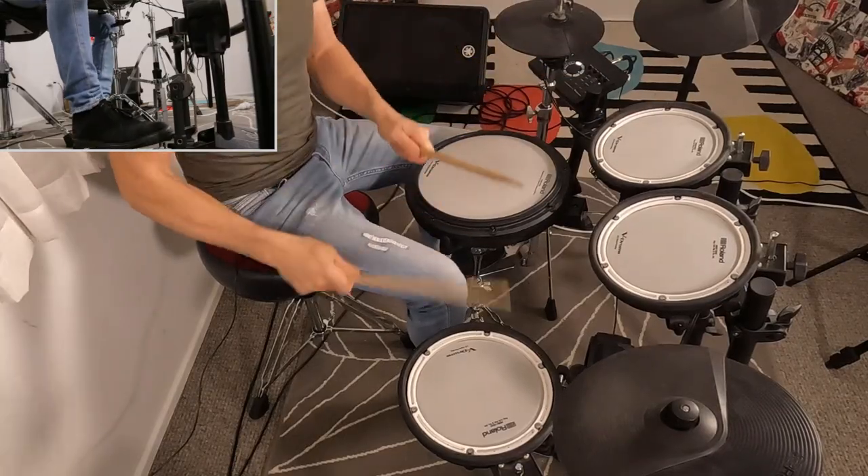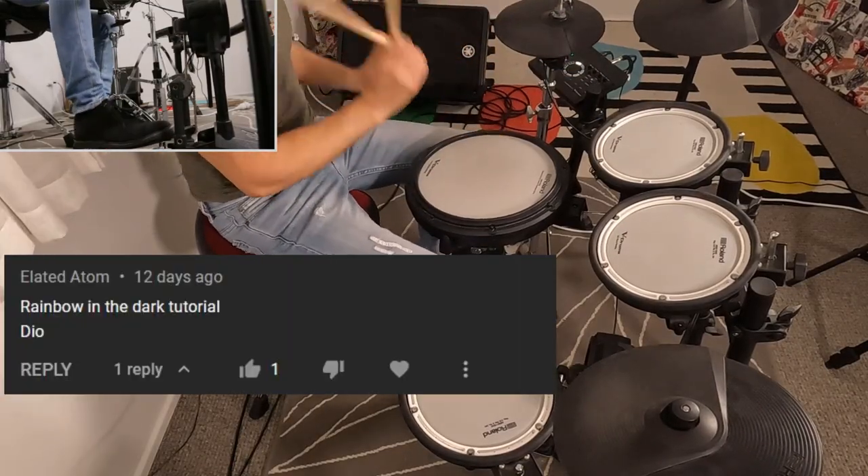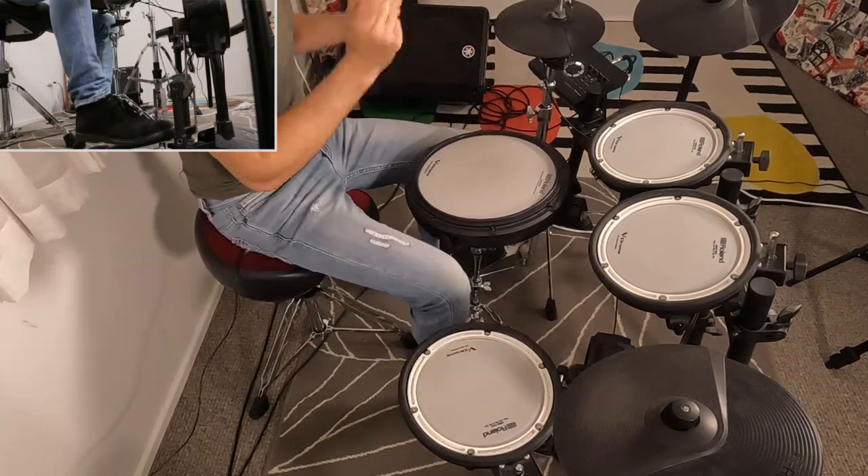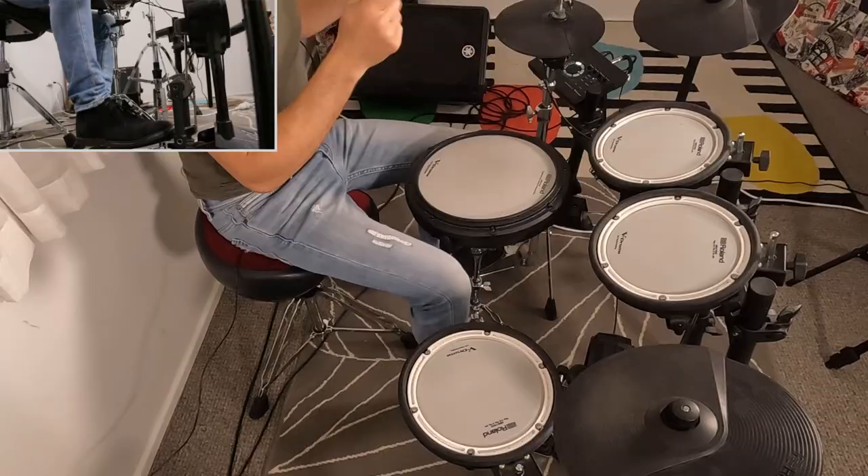Hello and welcome back. Let's check out the drums to Rainbow in the Dark by Dio. We start out with just a crash cymbal and then we are straight into the intro beat.